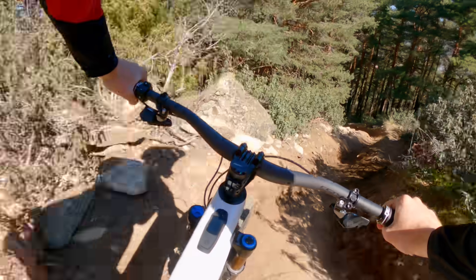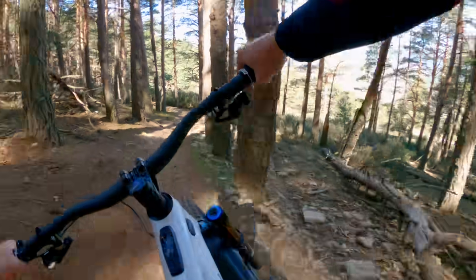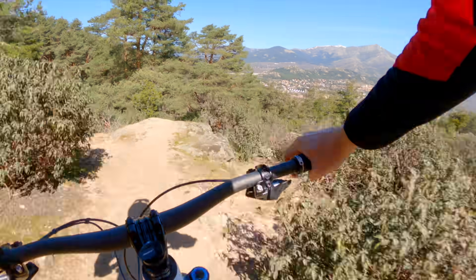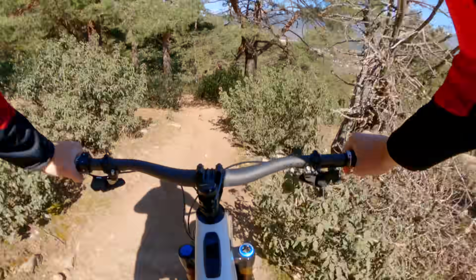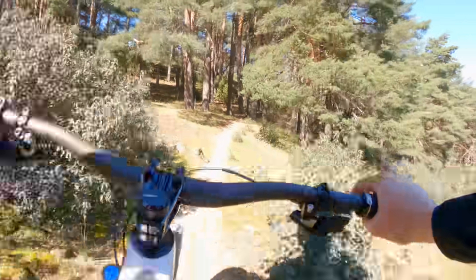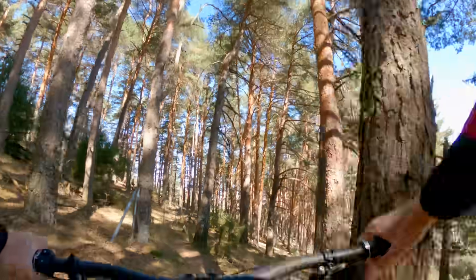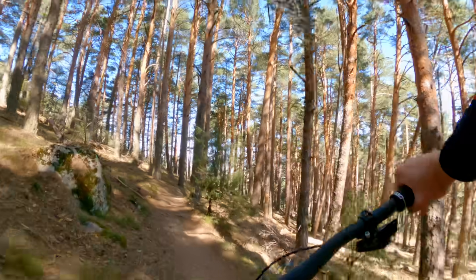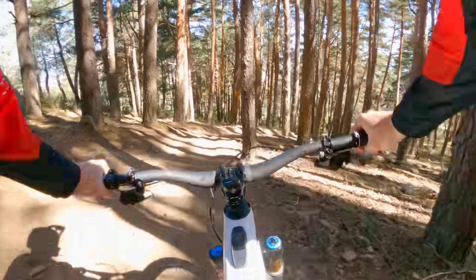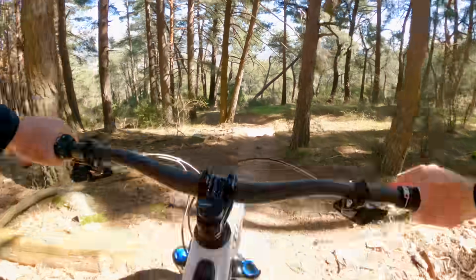...my SL is a large with a reach of 455, so this definitely feels longer. It's a trail bike but more on the enduro side. We've got 160mm at the front and 150mm at the back, running on mullets. The chain stay is 447mm, and riders, it's only going to be a mullet configuration — you will not be able to make it a 29er.